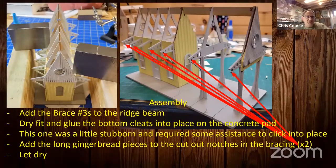Add the number three braces to the ridge beam on the end to form that open outdoor covered area. Dry fit and then glue the bottom cleats into place — make sure they fit first, then glue. You want to glue this whole thing on a concrete pad to keep it nice and straight and square. The pilot model for the O scale version was a little stubborn, and we had to use some weights to hold it into place.